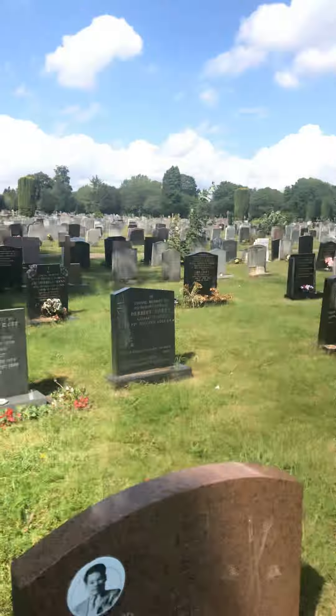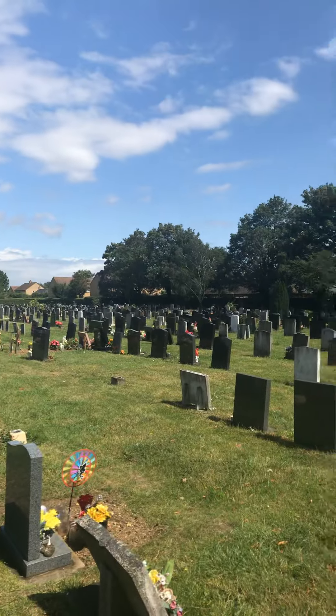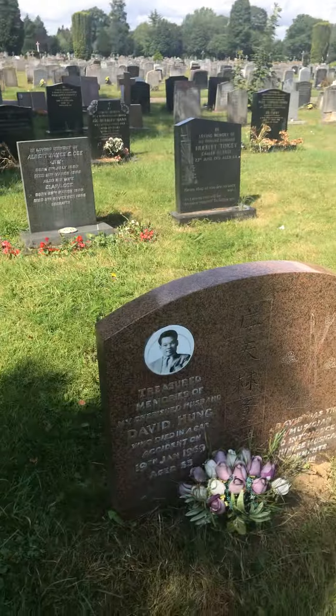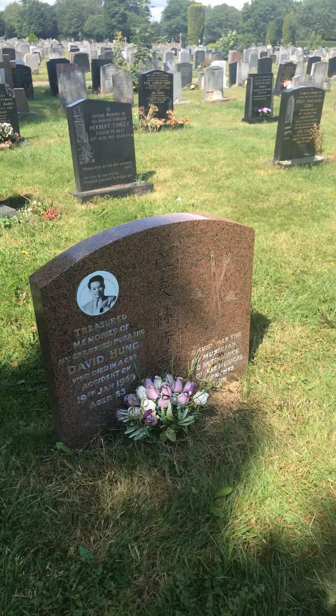Now I'm going to stop and ask where Michael Bates is — there's lots and lots of graves. Thank you, Mr. Hung. And that's all for now, I think.